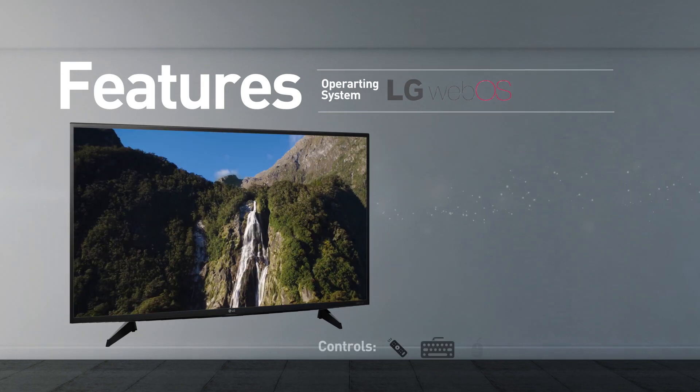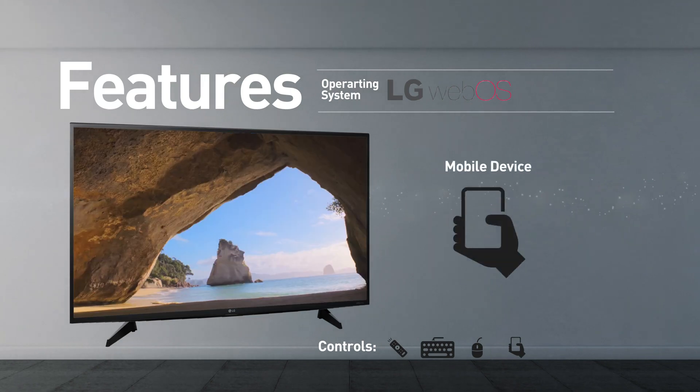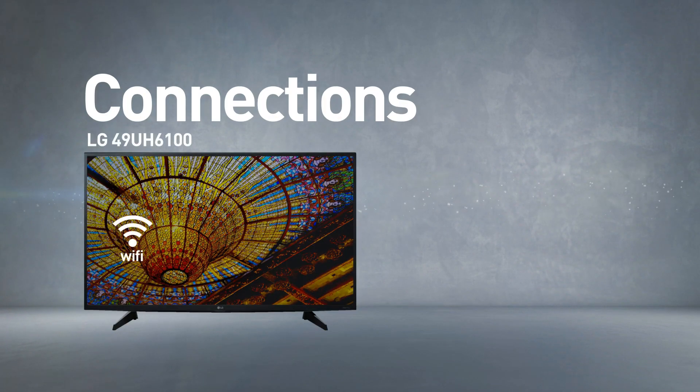The TV can be controlled using a remote control, keyboard, mouse, and mobile device. This model comes boxed with a remote control and includes a wireless Wi-Fi connection.